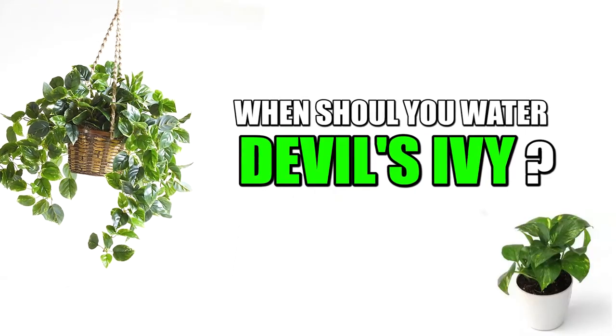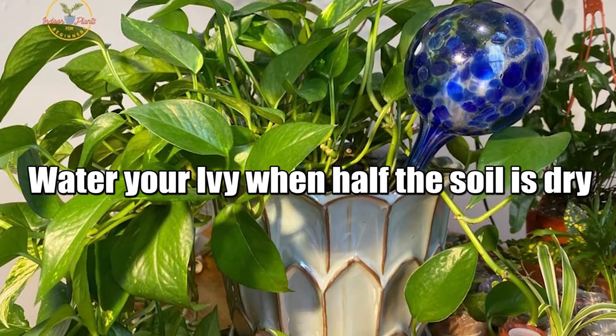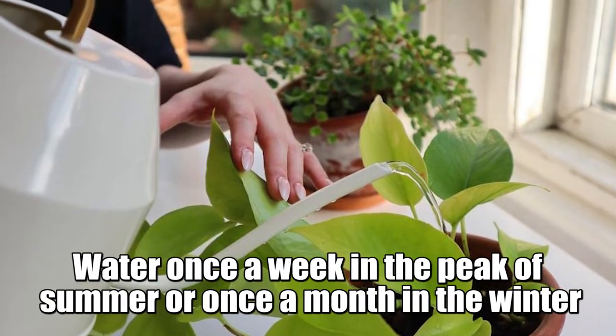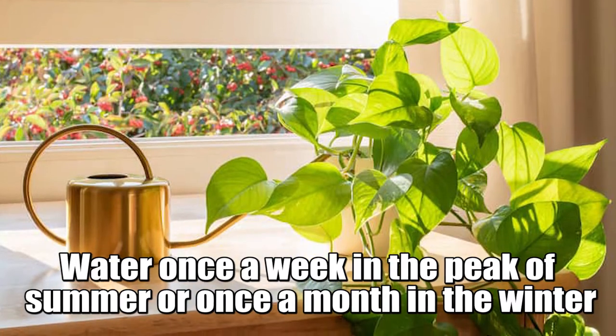When should you water Devil's Ivy? You can water your plant when half of the soil is dry in the warmer months, and when all the soil is dry in the colder months. The time between watering will vary, but it could be as often as once a week in the peak of summer or once a month in the winter.